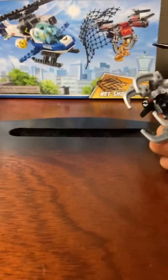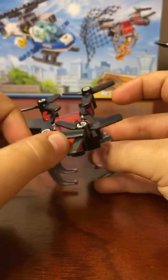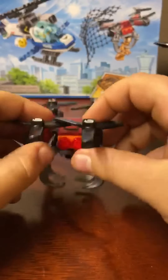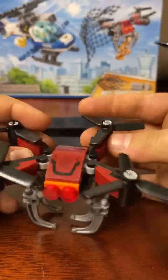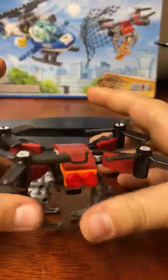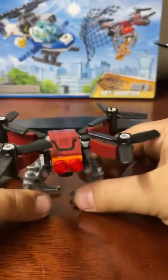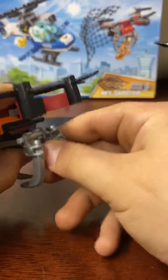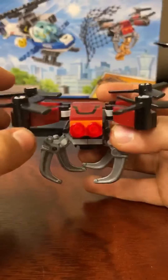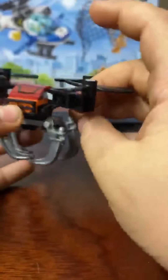Now we're moving on to the drone. At the bottom, it has claws to pick up the statue, which I will show you in a minute. It has three propellers on every side, and these pop out and close in — that's also very, very cool. I don't think LEGO has ever done any drone sets other than this and another police set. It's got red lights on the front, and the propellers have three propellers on every single one. On the back, it's got a little ventilation system.